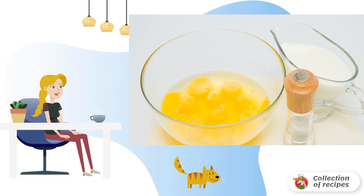This classic egg casserole recipe is designed for four or five servings, but if desired, the number of ingredients can be reduced. It is only important to observe the correct proportions of milk.